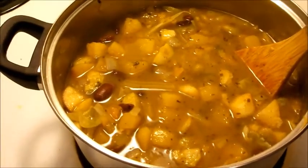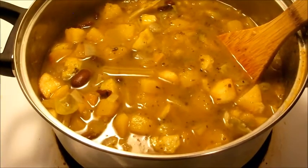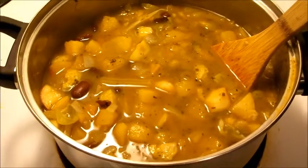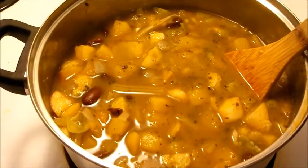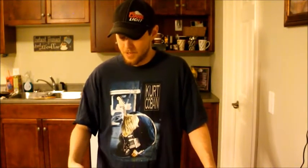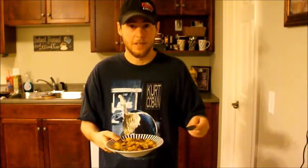I mean it's a pretty good pot full. I'll probably eat like two bowls, maybe one if I put it over some rice. I think this is going to be really good, so I'm going to let this go a little bit longer and let that balsamic vinegar really soak through. I'll give you guys a taste test in a little bit. I've got the finished product here — let it cool a little bit. It's looking and smelling amazing, so I'm going to give it a taste test.